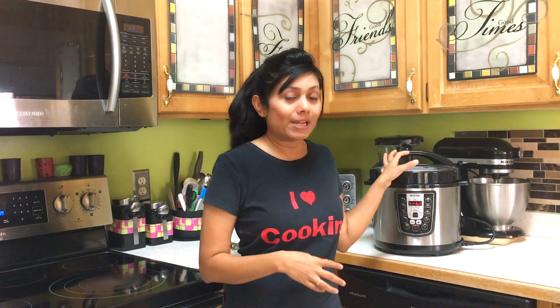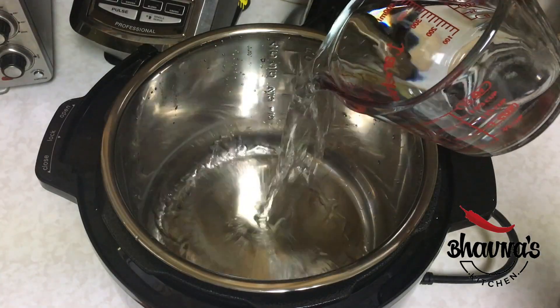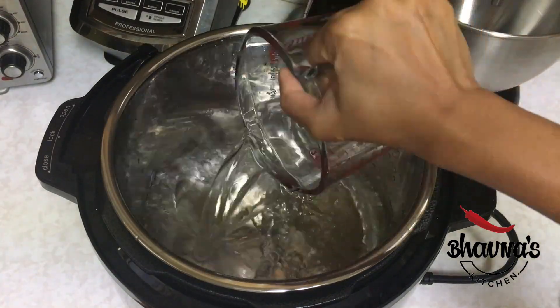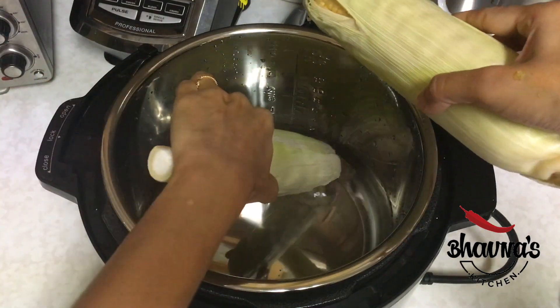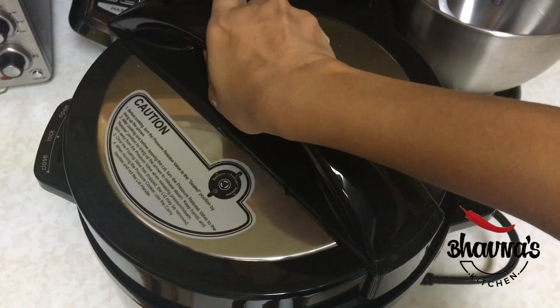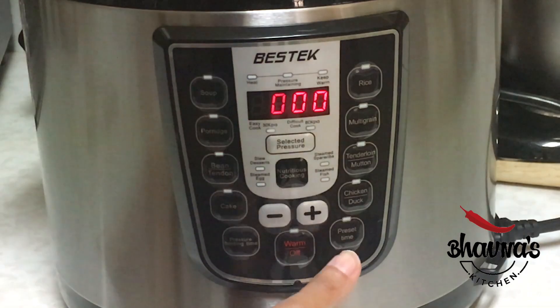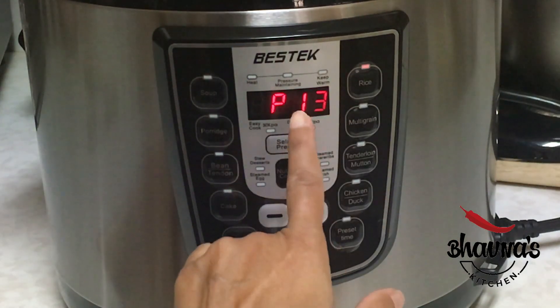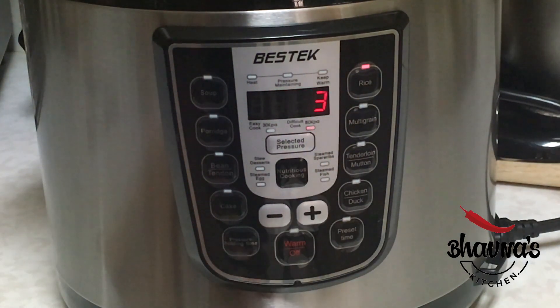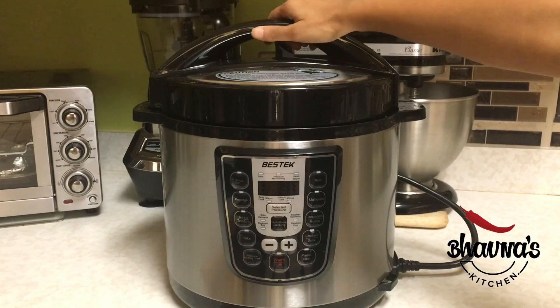Pop the whole corn on the cob into the pressure cooker pot, add two cups of water, place the corn inside, and cover the pressure cooker. I've plugged it in and I'm going to use the rice function, which is about 13 minutes — 13 to 15 minutes is good enough for the corn.